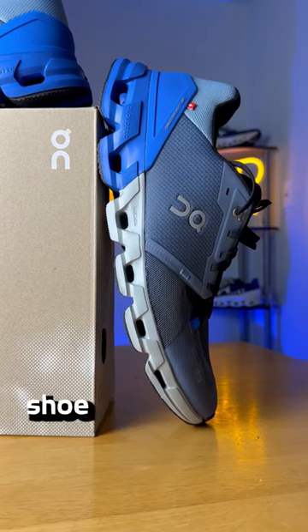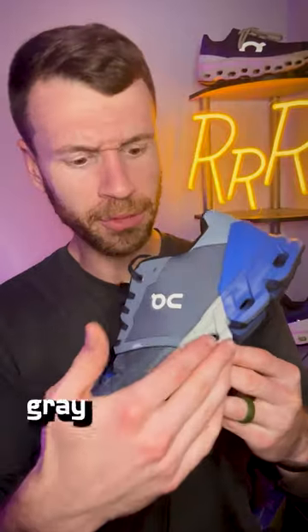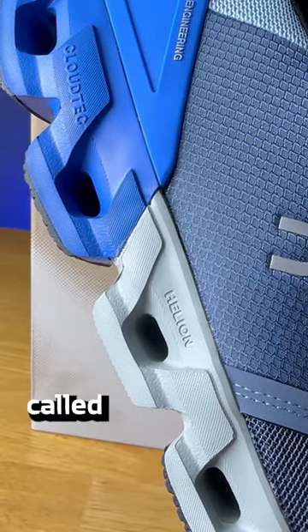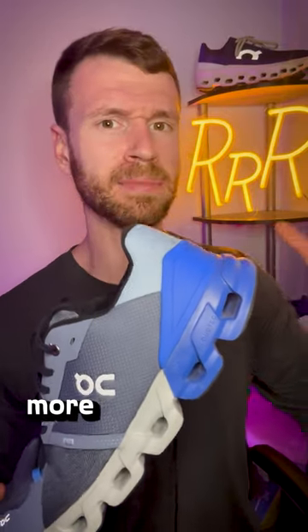This is Onn's newest stability shoe — the CloudFlyer 4. The midsole has a dual density setup with the gray section being Onn's super foam called Helion, and then you have the blue section being zero gravity foam, which is a little bit more dense and more stable.